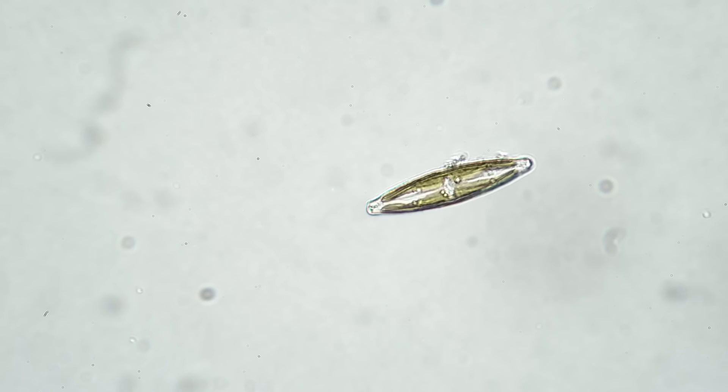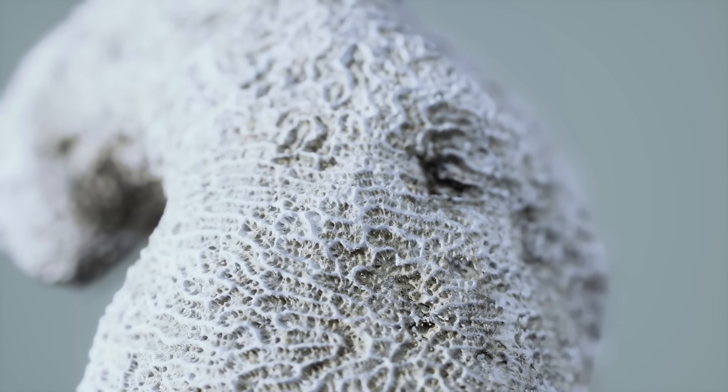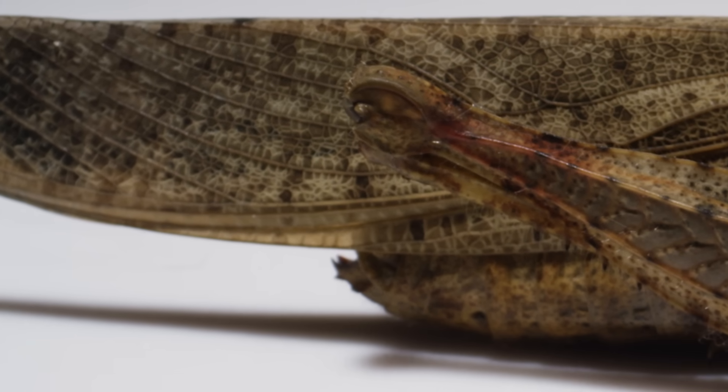Diatomaceous earth, or DE as we're going to refer to it in this video, is fossilized algae that has been crushed down into a white fine powder. It's mostly made of silica. It kills by abrading pests' waxy exoskeletons — like sandpapering the exoskeleton of insects.